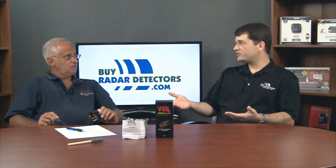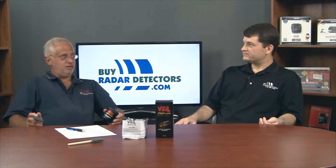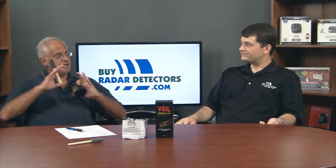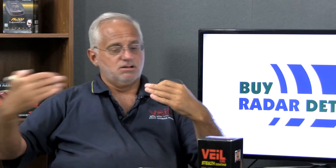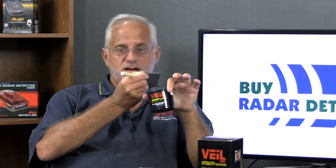Police lasers usually target your headlights or your front license plate, so Vail is suggested for the headlights, fog lights, or a license plate cover. Headlights typically have parabolic reflectors — even a headlight on an angle isn't going to scatter the laser away, because the plastic or glass is transmissive. The laser light comes through, is collected in the parabolic lens, and reflected back out intensified. Vail uses what's called double attenuation — the light comes through, is attenuated, reflects back out, and is absorbed again.